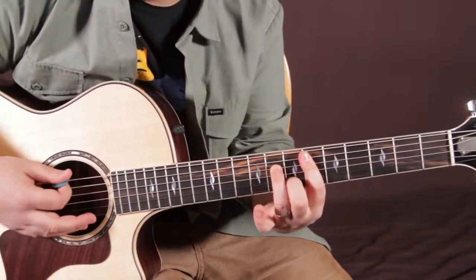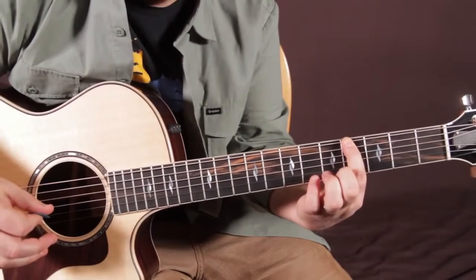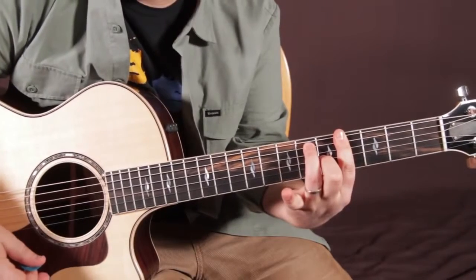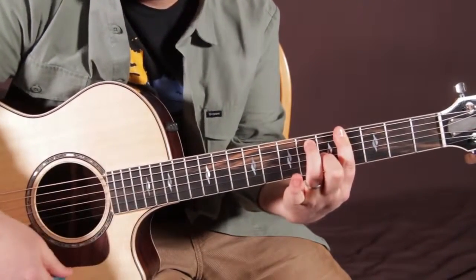Then we're going to go A flat 7 — that's the 4th fret on the E string. The classic bar chord 7, it's like a major chord with the pinky off. So you've got those two.